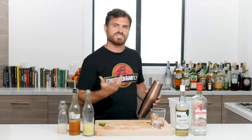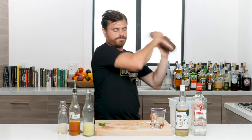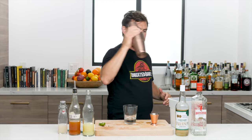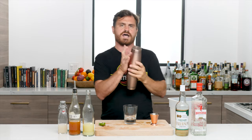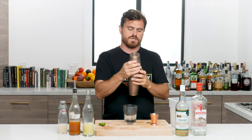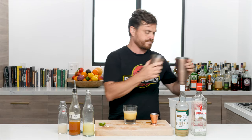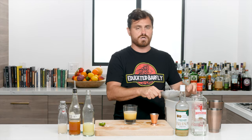We're going to add a skosh of pebble ice — not crushed, but pebble ice — and give it a nice whip shake. I've seen this cocktail done in numerous ways; usually it's served up in a coupe, but I thought putting it on crushed ice in a tumbler would be a very nice presentation. So we're going to give it that little whip shake and dump it — what some bartenders call a whip and dirty dump.